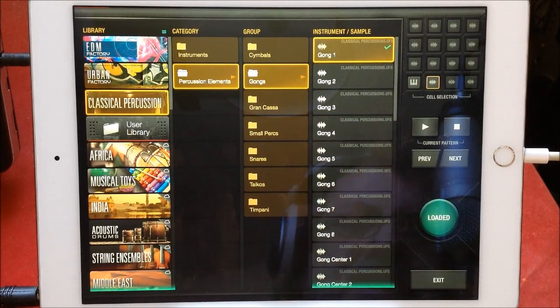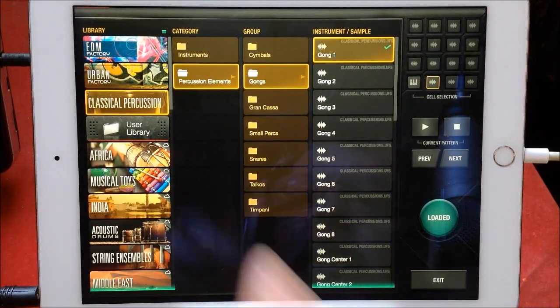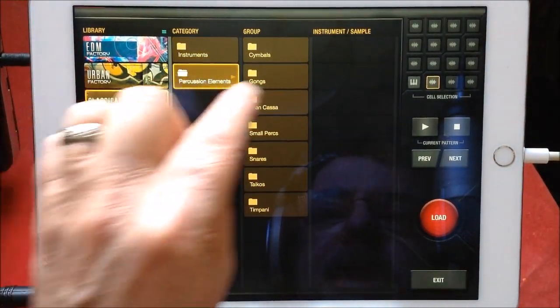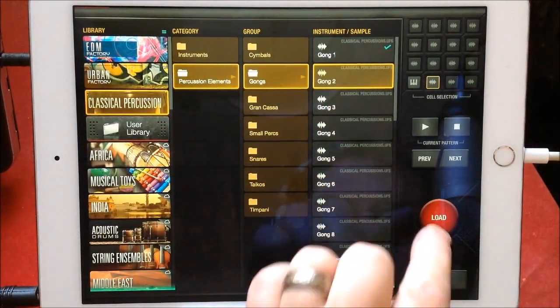Listen to the tail on this — it's insane. UVI just released Classical Percussion for Beat Hook. You get a number of instruments here: miscellaneous percussions and things, then percussion elements. We were looking at Gong One, let's have a look at Gong Two.